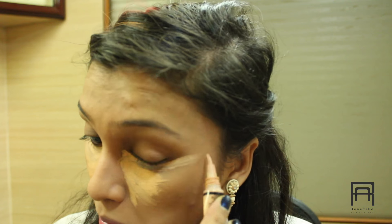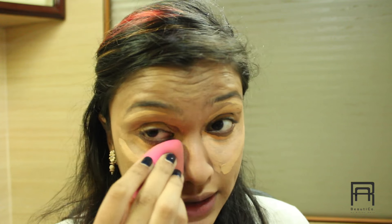Then we are going to move on to concealer. For concealer today, I am using the LA Girl Pro Conceal and my Maybelline Fit Me Concealer — this is in the shade Sand Beige and this is in the shade Creamy Beige. I am just going to be applying it where I normally do, and then blending it out with my Beauty Blender.